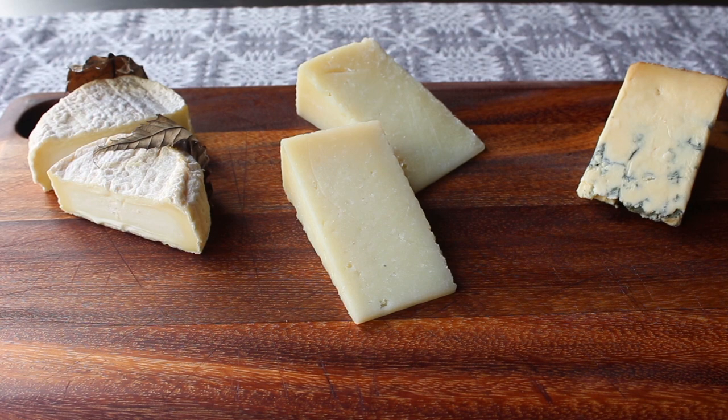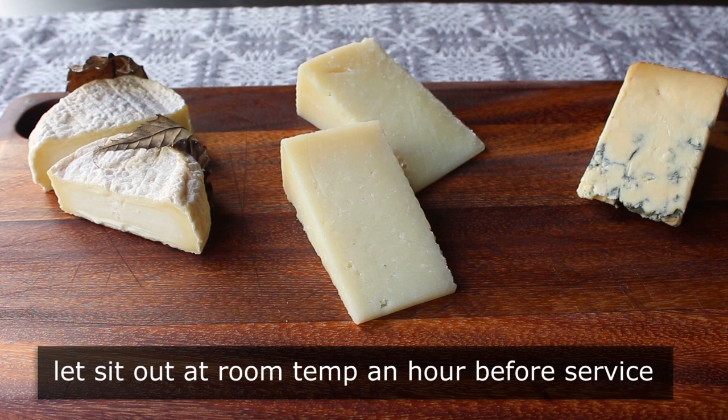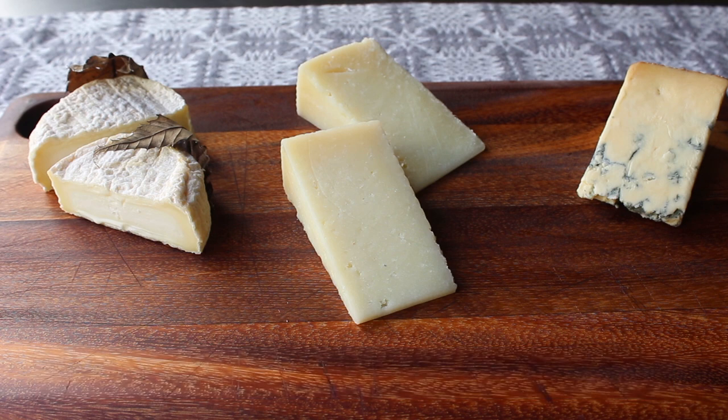Above and beyond selection philosophy, the most important tip of all here is to let these cheeses sit out at room temperature for at least an hour before you serve them. There's a very old saying that I made up this week, and that's: cold cheeses are not bold cheeses. So make sure you place these on your board at least an hour before your guests arrive.